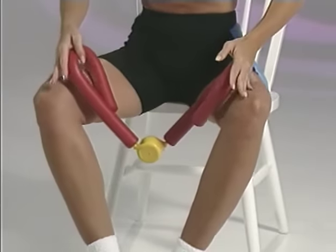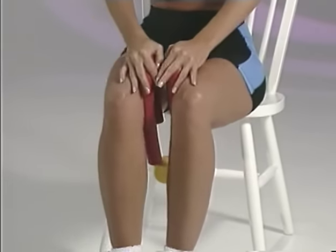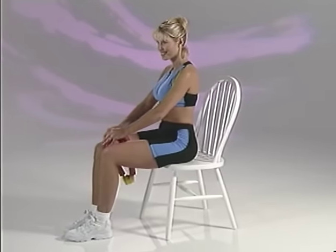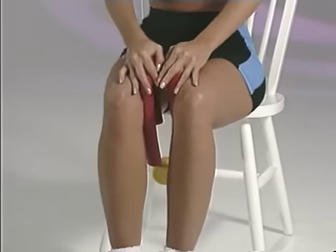Let's start with a signature exercise of the Thighmaster Gold, which works the inner thigh. You'll need a straight back chair and your Thighmaster Gold. Sit forward in the chair with your feet together so you're comfortable and so your thighs can move freely. Hold the Thighmaster Gold between your knees with the cap pointing toward the floor. Place one hand over each handle to hold the exerciser in place. Now squeeze the handles together with your thighs and resist the return. You may wish to begin with 10 to 12 reps, although Suzanne says she does 50 of this particular exercise every night before she goes to bed.